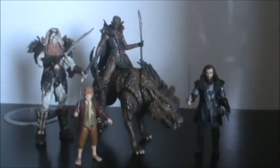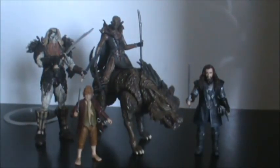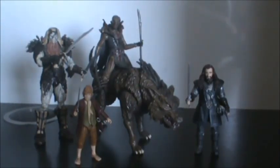Absolutely amazing. The detail on it is perfect. Paint apps are amazing. Nothing wrong with the figure at all — it's just a brilliantly made figure and one of the best from the line so far. Alright, so that's all from me. Until my next review, suggest a figure if you want and I'll review that one. That's Thimble and the Warg. Catch you guys later.